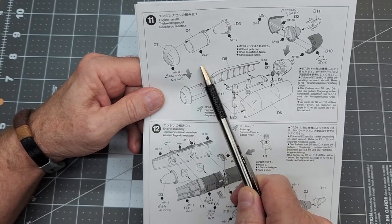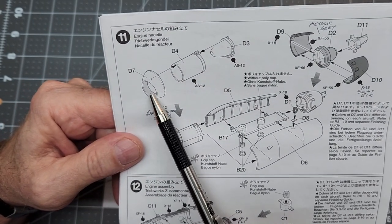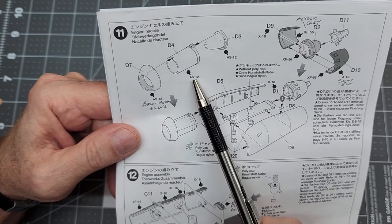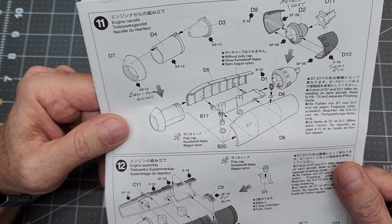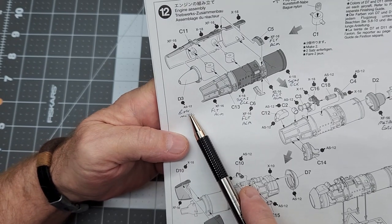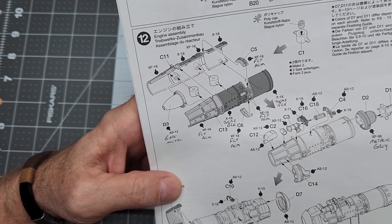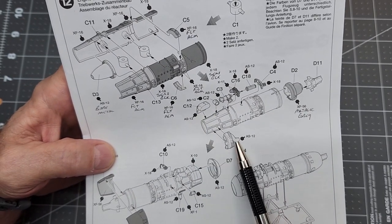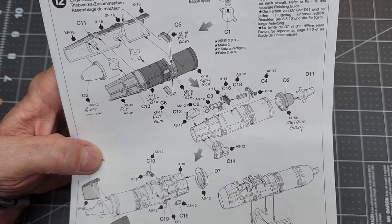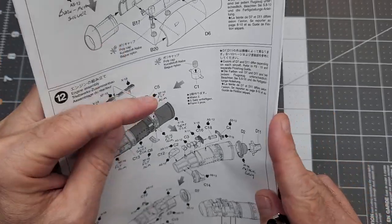We're going to start assembling our engine nacelle. We've got our front compressor and the intake here, and I've written what color it's supposed to be — we'll mix our own paint for that. The inside of the tube and the turbine there is going to be painted that same color. Down in step twelve we've got the same color going on for the engine intake. I think the best thing to do is prep those parts and paint all those things at the same time. There's a lot of little pieces to take care of, and the intake cowling needs to be painted the same color as the one on the nacelle.